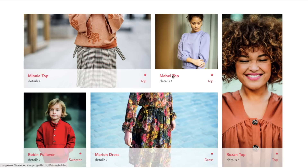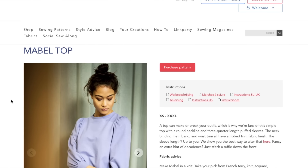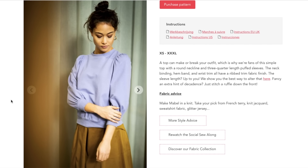We've gone into Mabel now — Mabel is the one I think is the adult version of that Mini we just saw. It's also the one they're doing the Instagram Live for, so if you want to make this you can do it with the community on Instagram. I just made a top with pleats at the cuff and I'm obsessed with it. This to me is like the new T-shirt.